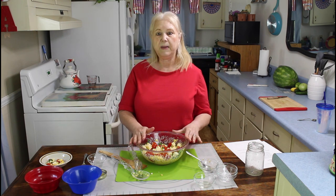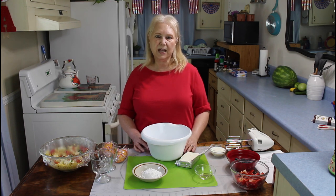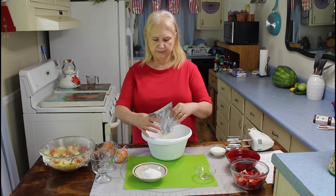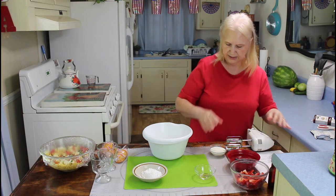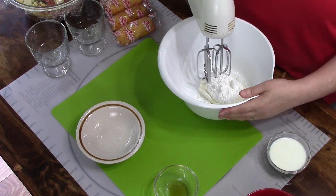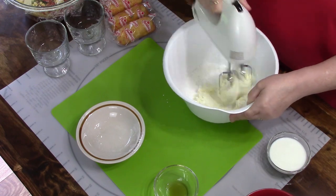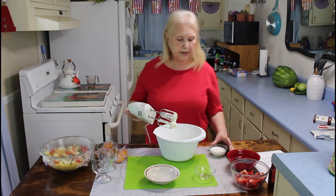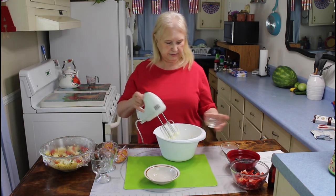Let me get started on my other quick and easy dessert — I think it's going to be a real good one. The dessert I'm making today is called a Nick's Berry Mini Trifle. The first thing I'm going to do is add my cream cheese, then add my powdered sugar. I added my cream cheese and powdered sugar, and now I'm going to be adding in my milk and vanilla flavoring.